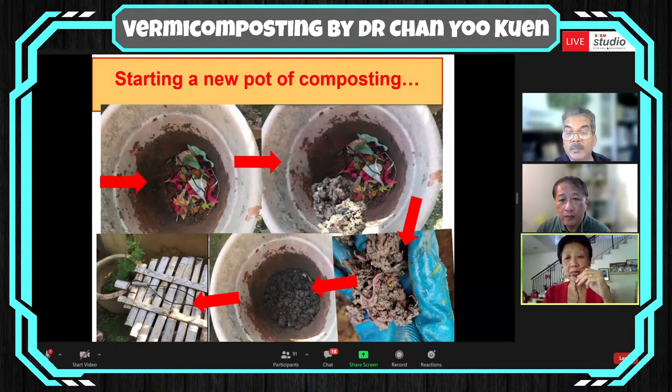While the earthworms are doing the job, there are lots and lots of microbes that help with the process as well. Each time after I put the organic material and the cover of soil, I cover it with a lid that allows ventilation to occur — this is an improvised lid that allows ventilation.